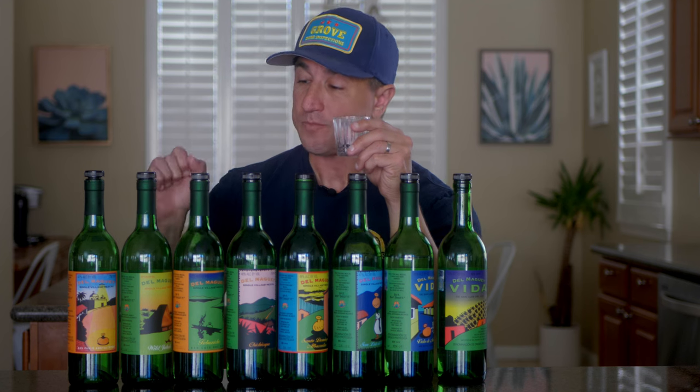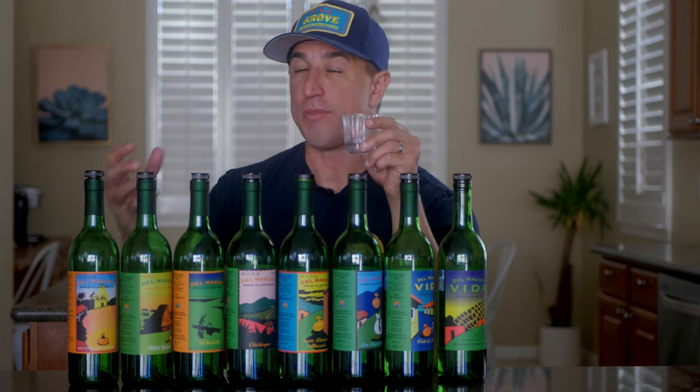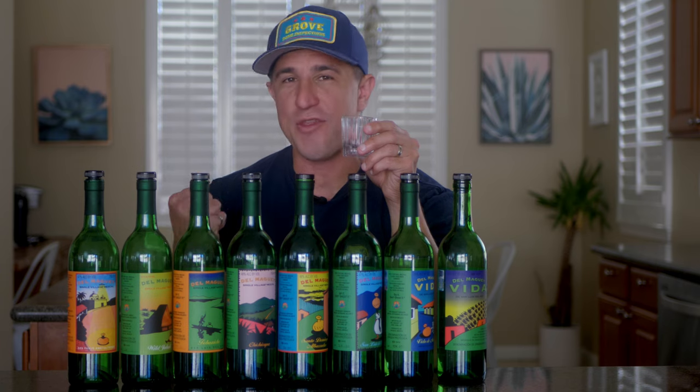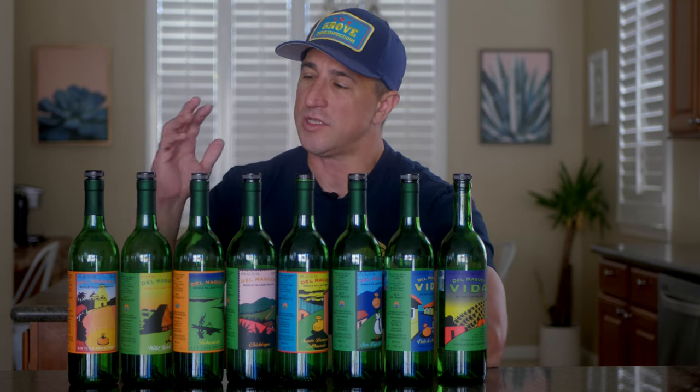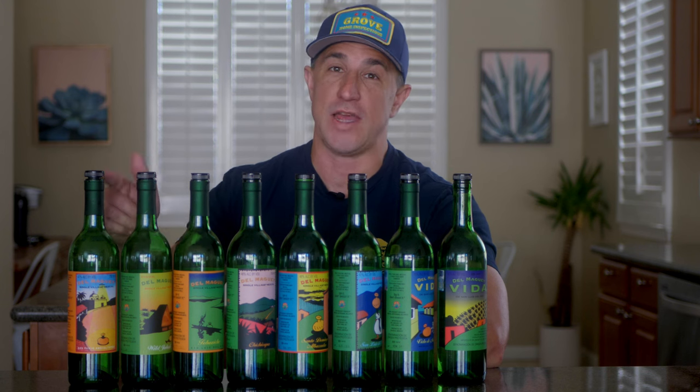Wow. This is tropical fruit galore, especially papaya. Some nice leathery notes in there, a beautiful bit of cream, and a high quality cigar tobacco finish. This stuff is fantastic.